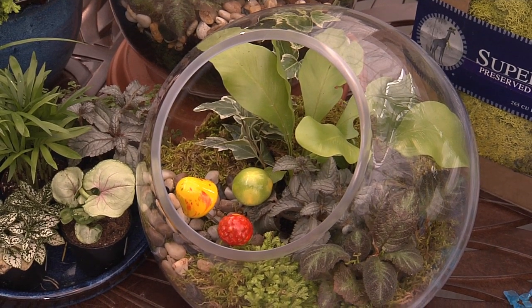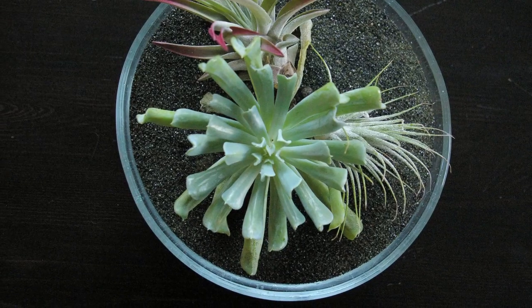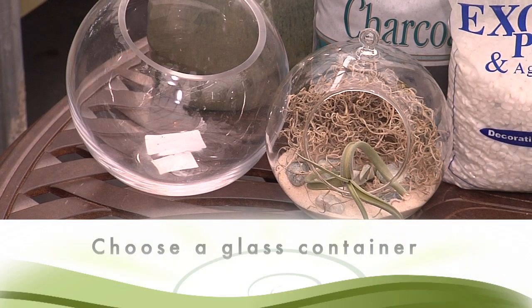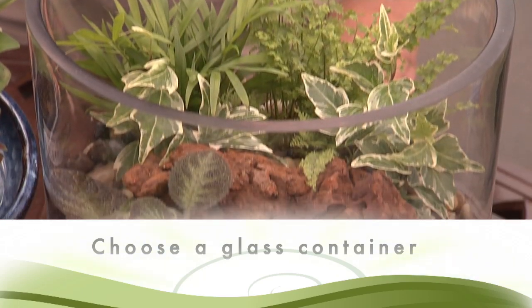Terrariums are mini gardens that create their own little ecosystem. Typically, terrariums are planted in glass containers. There are many different types of containers to choose from, from small glass bowls to large cylinders.